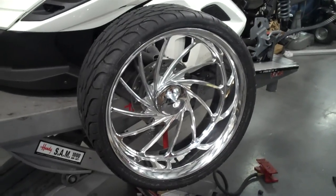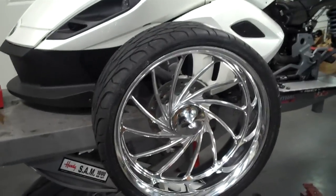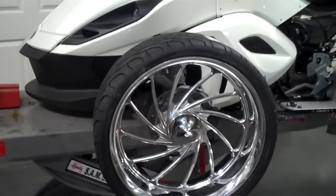All things chrome, we got it going on. Check it out. The new 20-inch spider wheels — 7.5, 10s, 12, 13s. We got all different sizes.